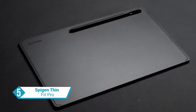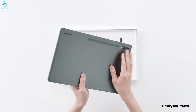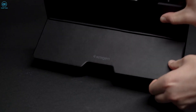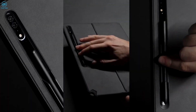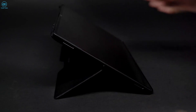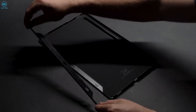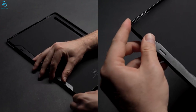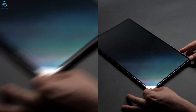The ThinFit Pro case by Spygen offers an attractive solution at an affordable price for your Tab S9 Ultra. Boasting a slim design, it comes with a built-in kickstand making it a versatile choice. It seamlessly accommodates the S Pen with its integrated holder. For those looking to enhance their productivity, this case is also designed to work well with a separately sold keyboard. With its sleek and stylish appearance, the ThinFit Pro case perfectly complements the elegant aesthetics of the Tab S9 Ultra.